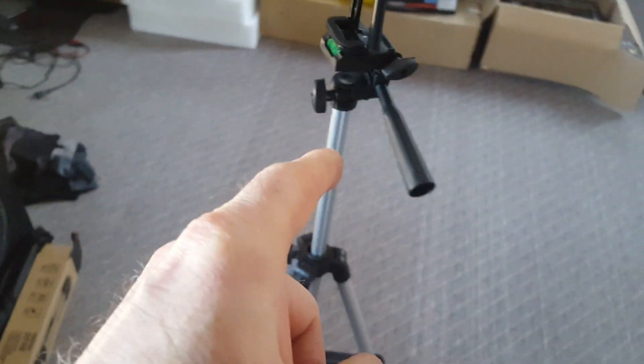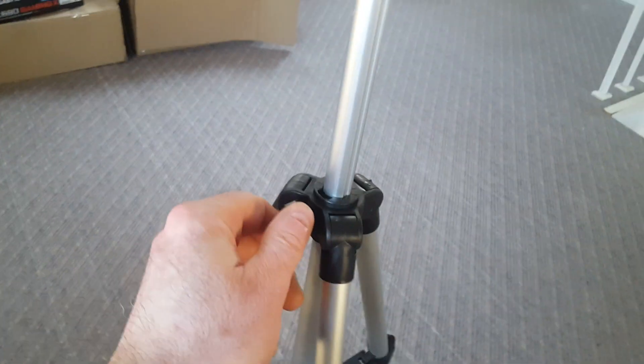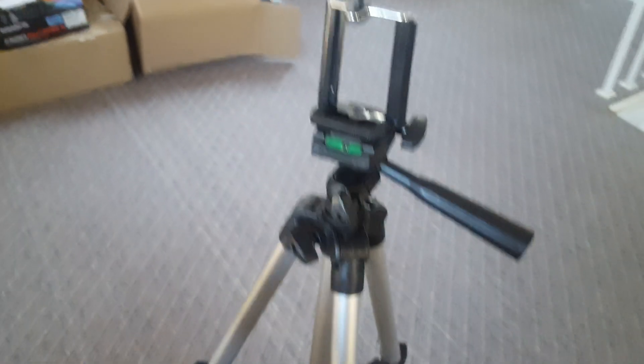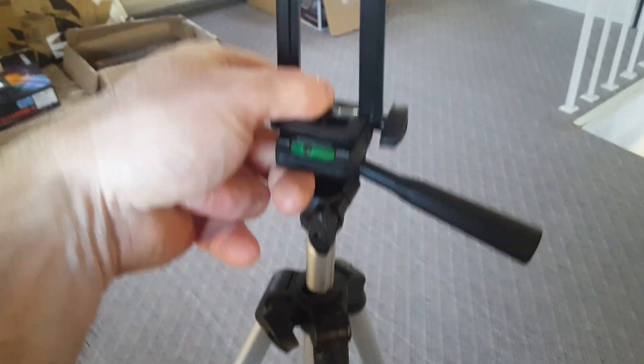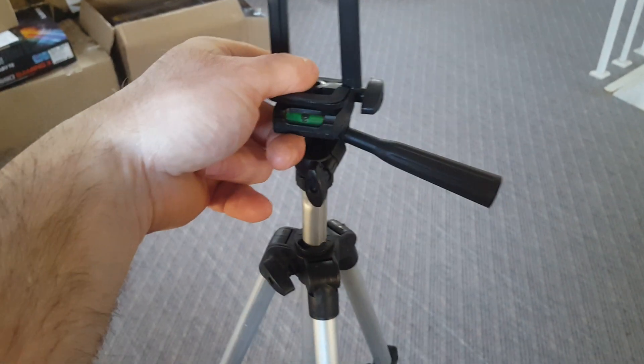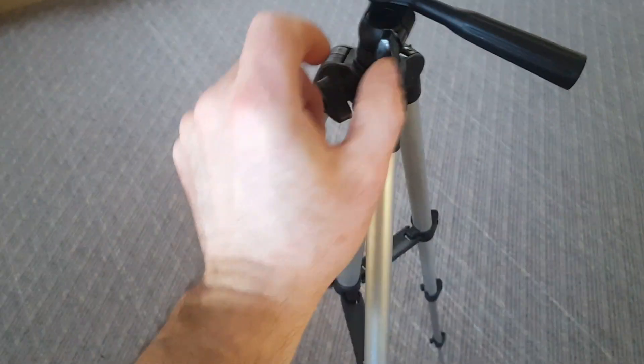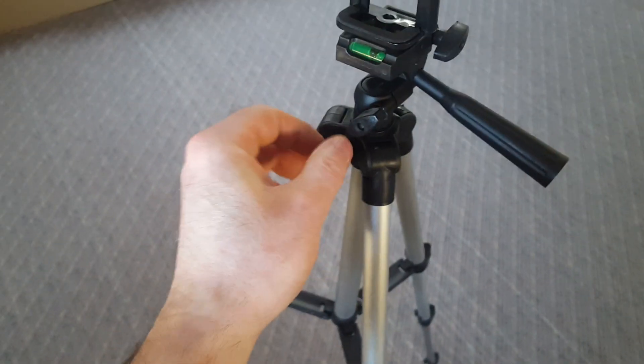You can bring this piece up and down as well, just by opening and closing. Open it up, slide it down, adjust the height of your camera like that. You can slide it all the way up and all the way down, then close it right here.